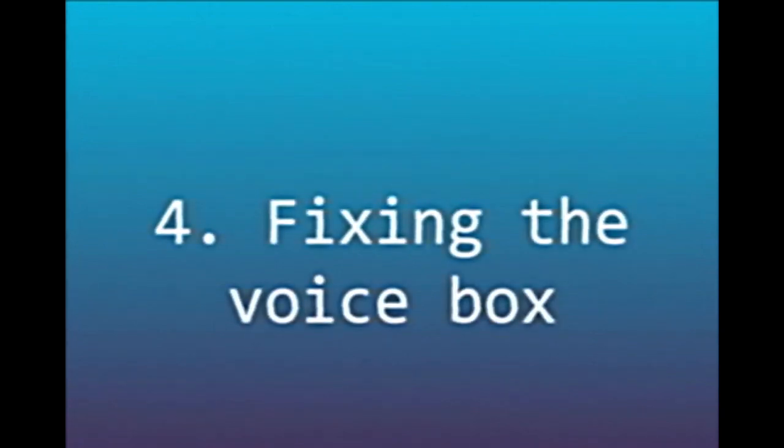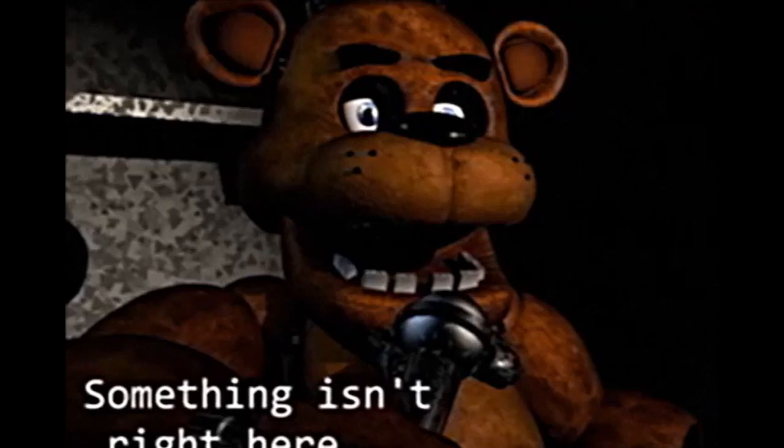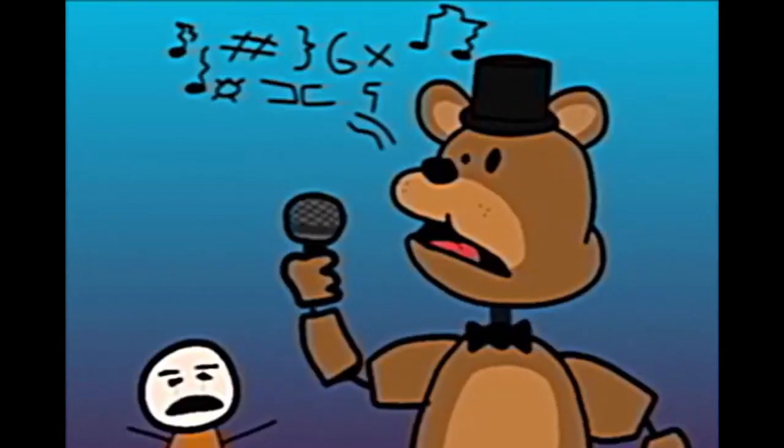Number 4: Fixing the voice box. One of the most vital parts of an animatronic is its voice box. If you're deciding to check the voice box of your animatronic and notice there's something odd about it, it means it has been discarded, as it is no longer in stable condition. Since we don't want to scare off any potential customers, you'll be tasked with replacing the voice box.